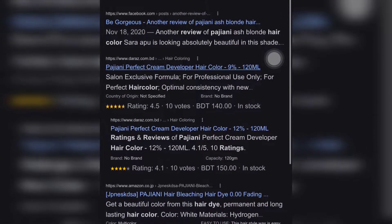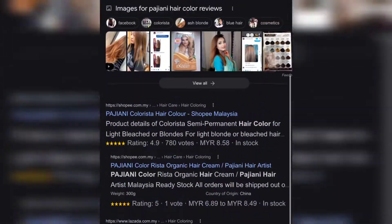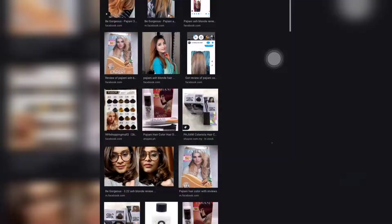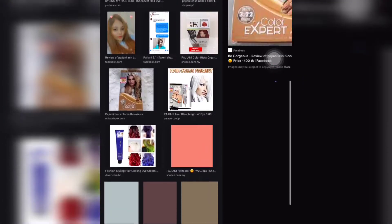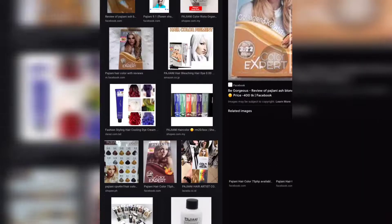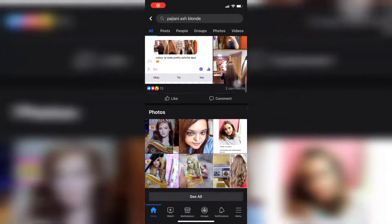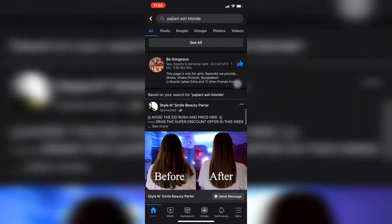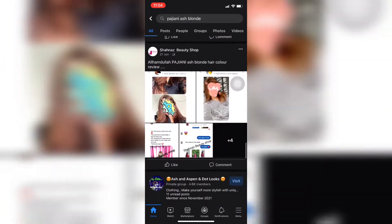I have a HiPack product review and using procedure. This hair color is a Malaysian hair color brand, made in Malaysia. And in Bangladesh, this HiPack hair color has a lot of reviews on Google and Facebook.